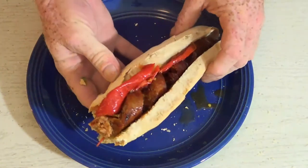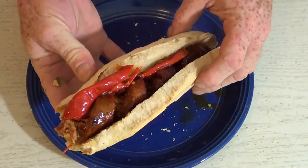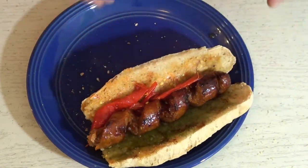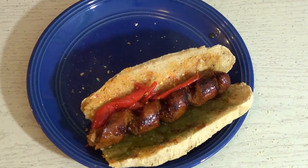Well guys, I hope you enjoyed this video and I'll see you all again real soon. But in the meantime I gotta finish this great sandwich. Take care and have a great day.